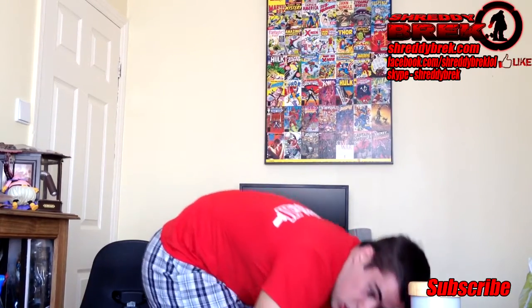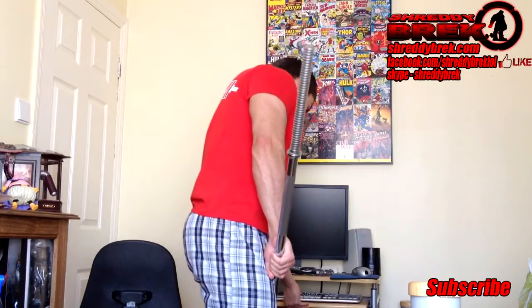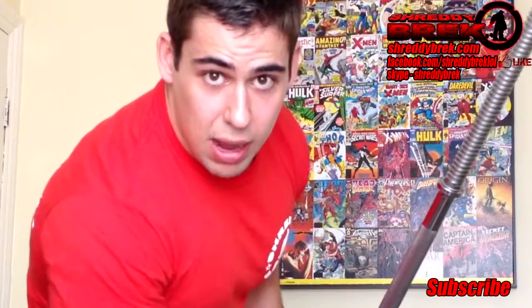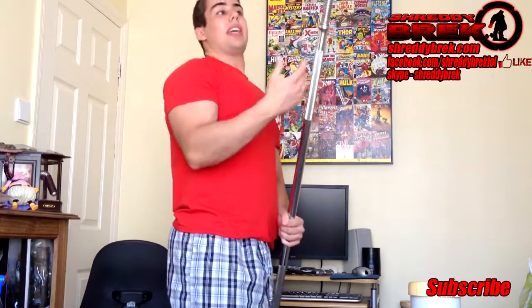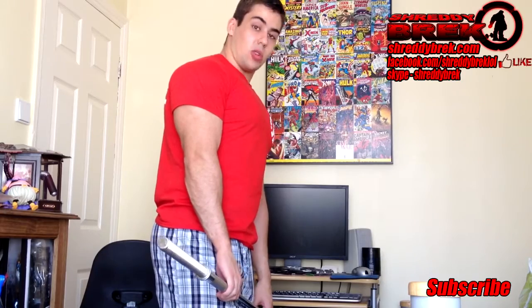So what exercises can you do with just a barbell? Well, I'm lying — and if I ain't lying then I ain't trying. You will need some weight discs to go with your barbell as well, unless you're a skinny beginner who thinks they know it all.